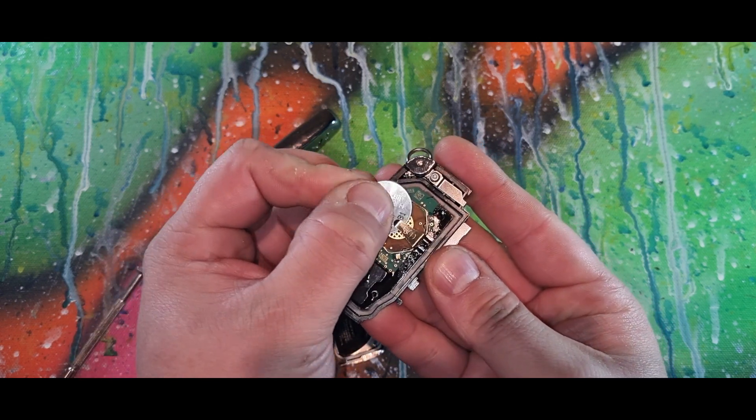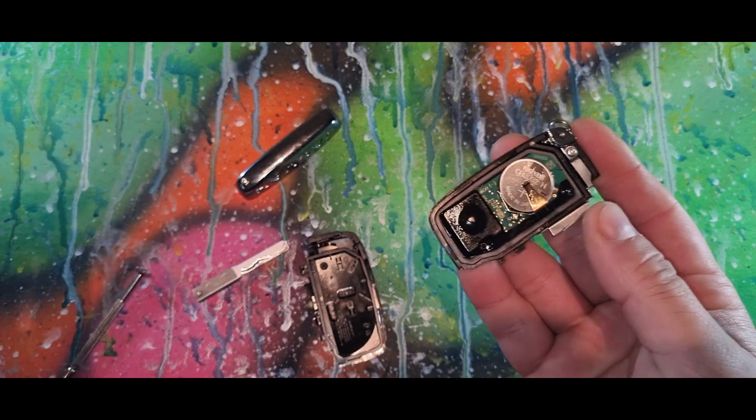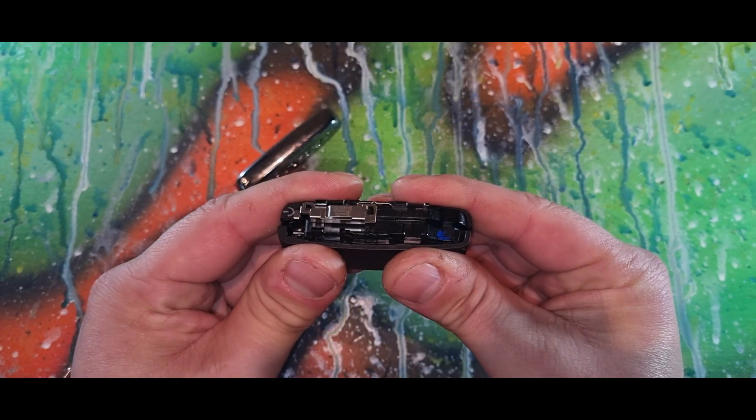When inserting back in, just make sure it's underneath that gold clip. Then push back in, get your cover, line it back up, and just clip it back in.